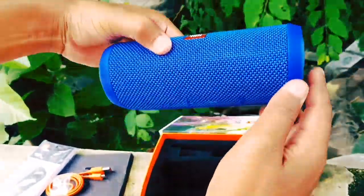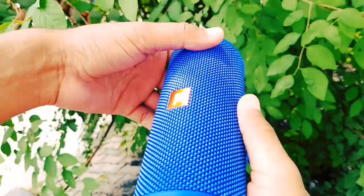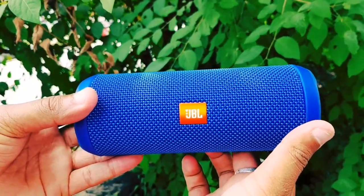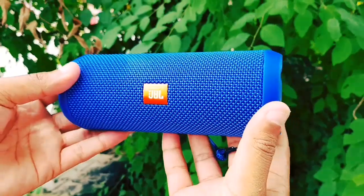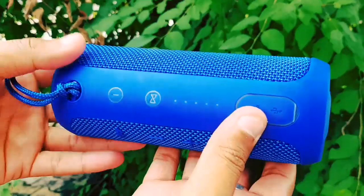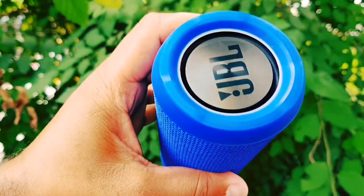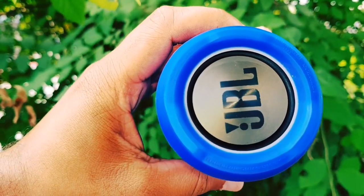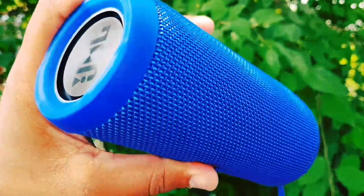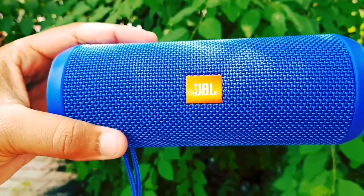Now let's look at the quality of the Bluetooth speaker. Friends, hold it — the build quality is very good. If you hold it in your hand, you will know that it is made of very powerful material. Now I will show you the details. On the side, we get the JBL brand.